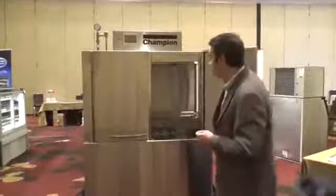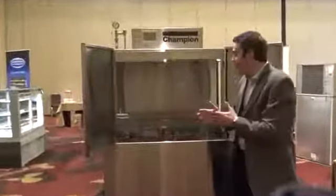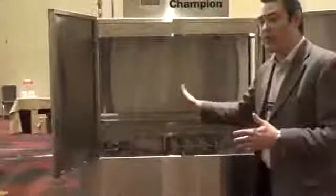On the inside of the machine, you can see what that progressive drive looks like. The rack is constantly moving back and forth in a constant motion to give you the results that you're looking for.